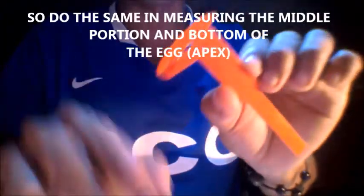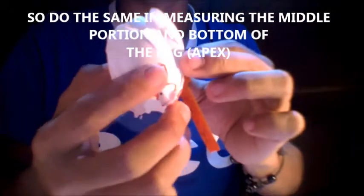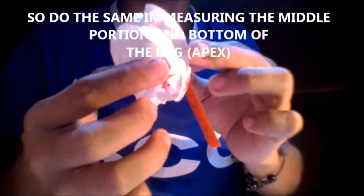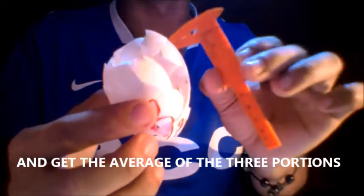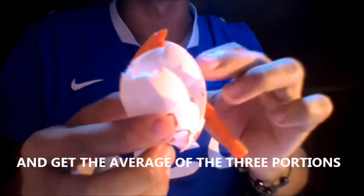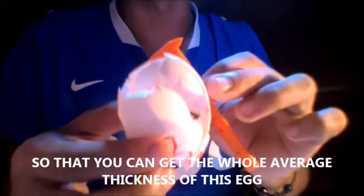Do the same when measuring the middle portion and the bottom, or the apex. Then get the average of the 3 portions so that you can get the whole average thickness of the egg.